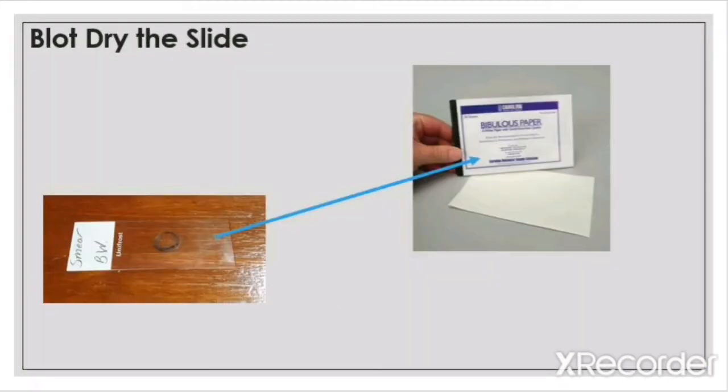Once you've washed off the excess dye, either blot the slide dry or let the slide completely air dry on a slide tray. For this experiment, I will be blot drying the slide. To do this, place the slide in a book of bibulous paper and gently rub the slide while it's in the blotting paper. Don't push too hard because this could break the slide.